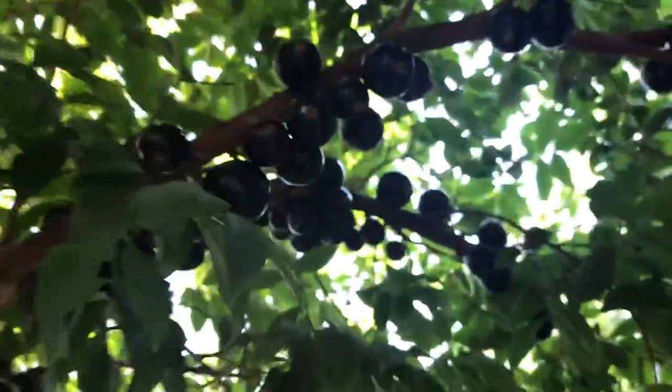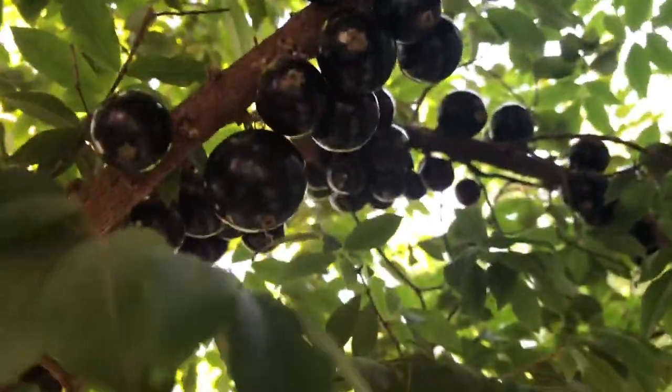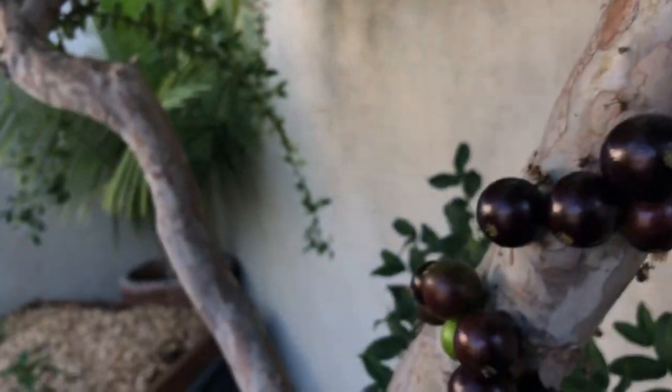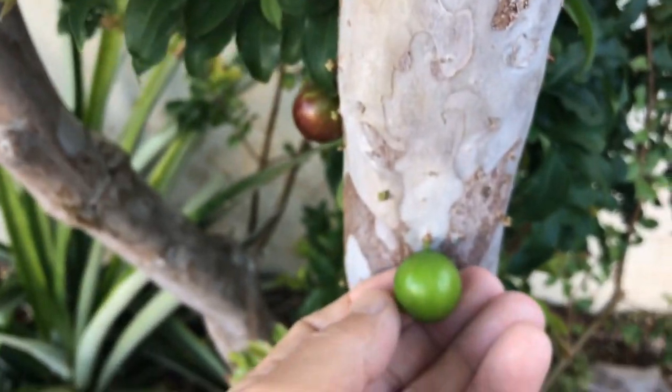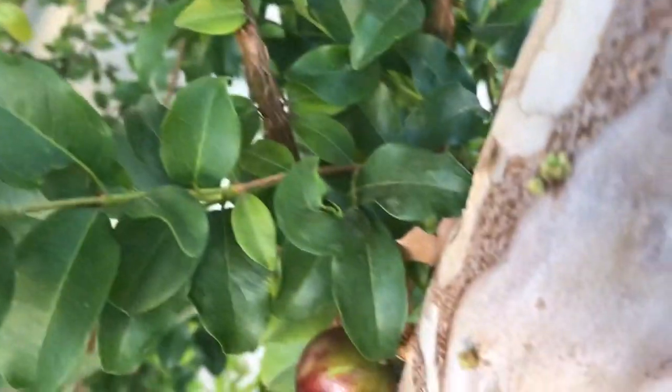Twenty-something years later it finally got its first fruit. This is why I would highly recommend someone who wants to grow this tree to buy an already established air-layered tree or maybe one that's been grafted. That way you don't have to wait so long for the tree to produce fruit like I did.